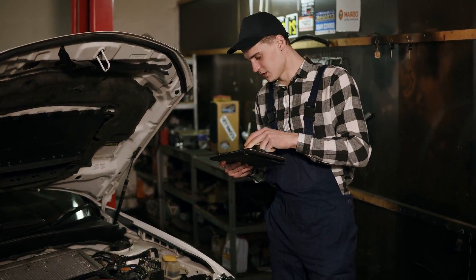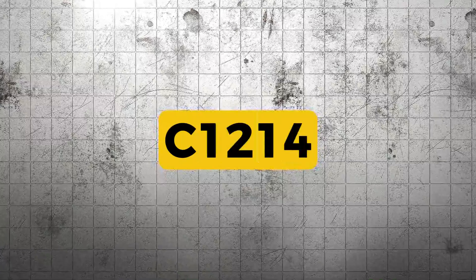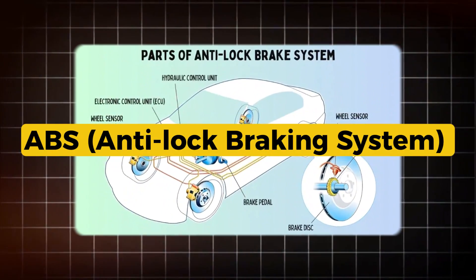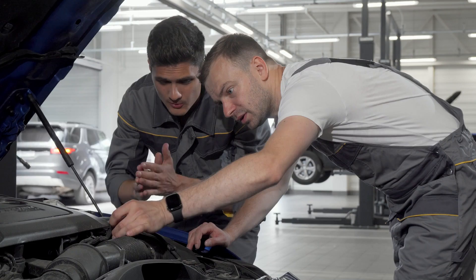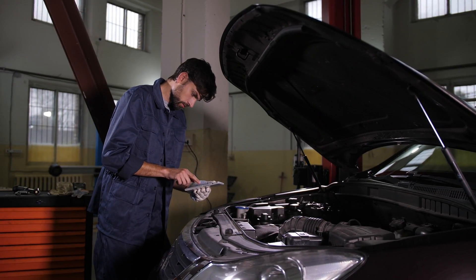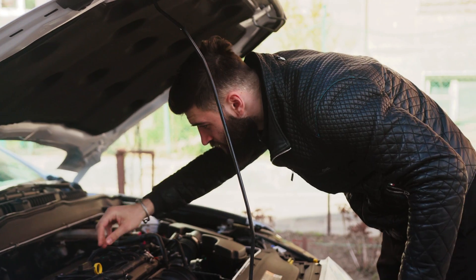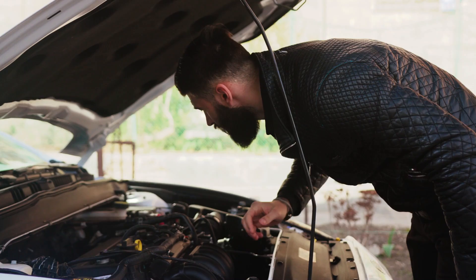Alright, so today we're talking about code C1214, and this one has to do with your ABS, anti-lock braking system, specifically the ABS relay or the relay circuit. This code means the ABS module is trying to activate the system but it's not seeing power or continuity where it should.